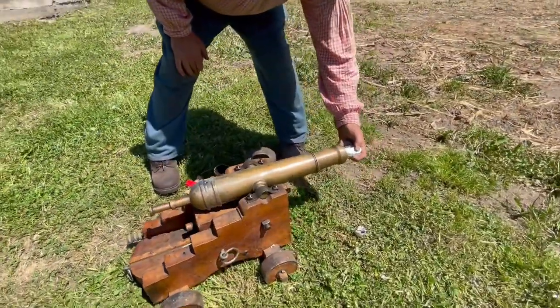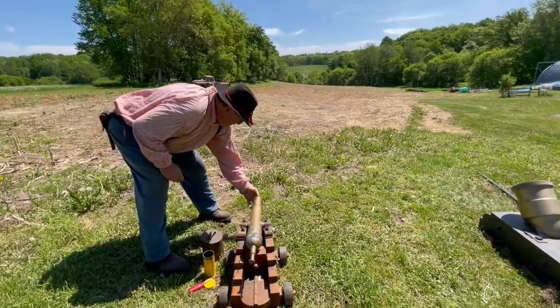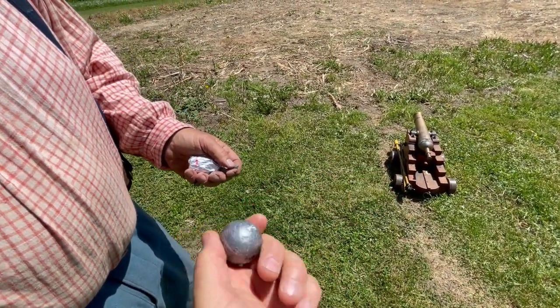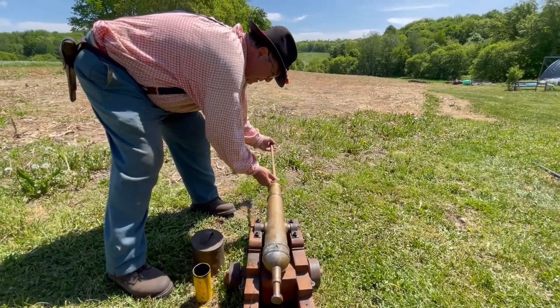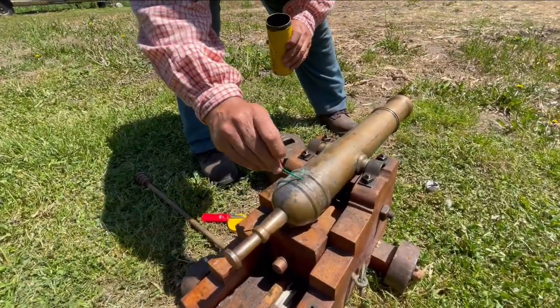One inch bore on a deck gun, a naval gun. We're putting in the charge of powder, ramming it down, and loading the lead ball — about a one inch downrigger weight. Pretty heavy. Let's send this thing down range. We're going to patch it. Pop a hole in there, and generally you'd put loose powder on the top.